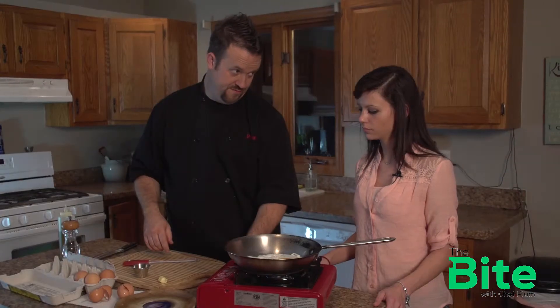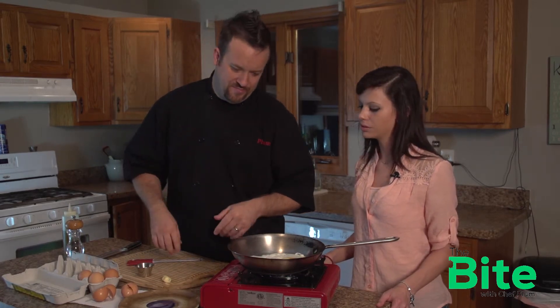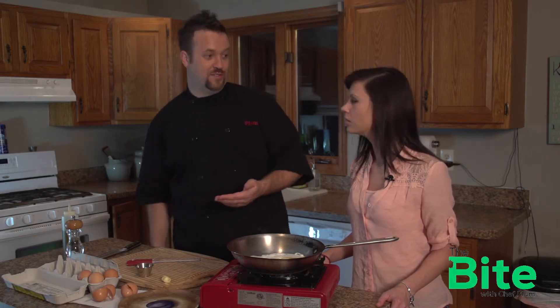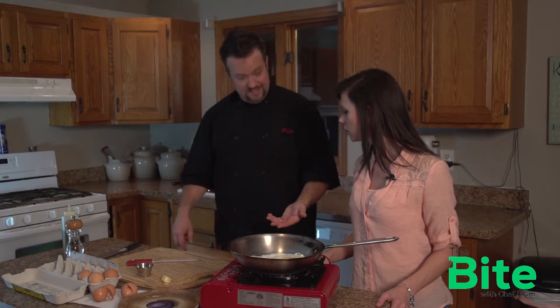Now we're going to turn the heat down — very low. Too hot and you're going to burn the egg, it's going to look brown on the outside, it's just not that great. Not every time I do this does it come out perfect. I've been known to mess these up too, even as a professional, for as long as I've been cooking. It can be difficult. Do you ever eat eggs for a quick meal?